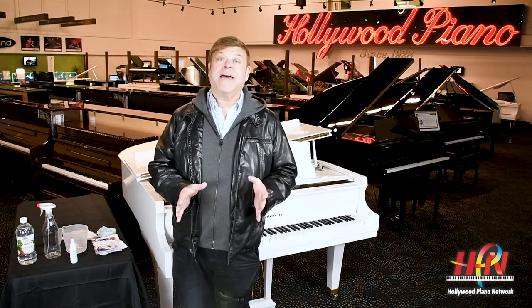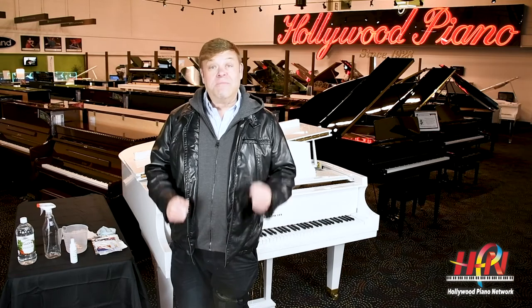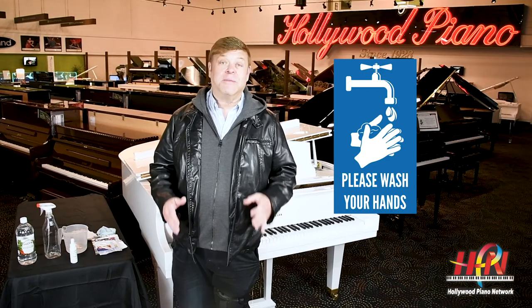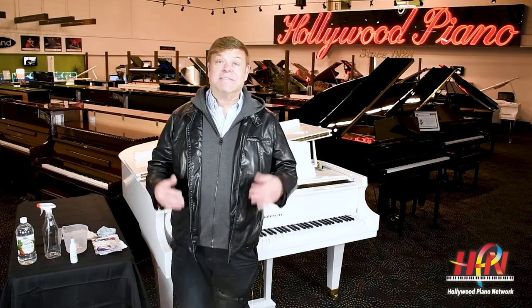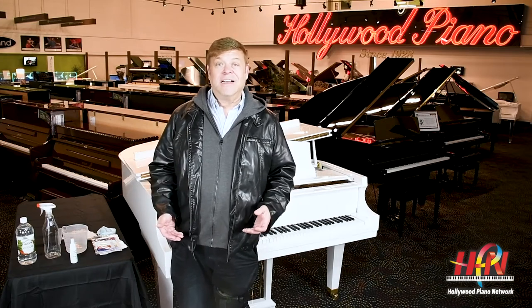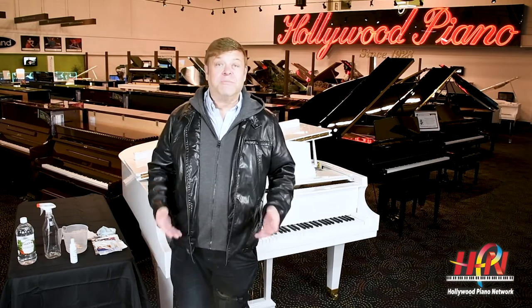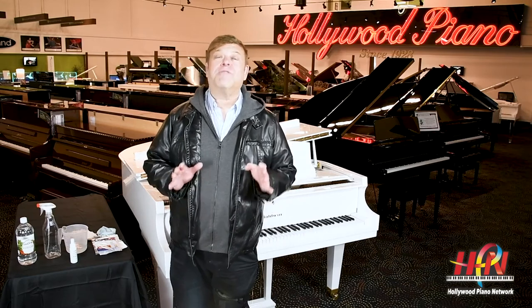First, if you're a piano teacher, or a school, or a church, and you have people coming in for lessons, make sure that they wash their hands really well before they put their hands on the piano. Also, make sure you have some sanitizer right there by the piano, so if somebody coughs or sneezes, you can put a little sanitizer on rather than running to the bathroom. We have to take every precaution possible.